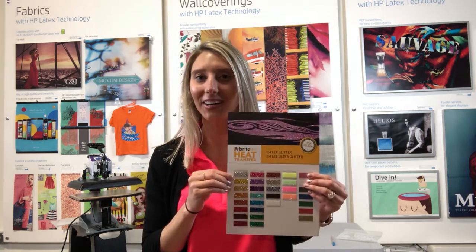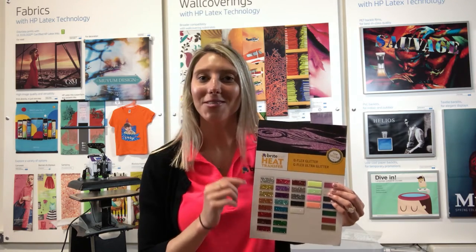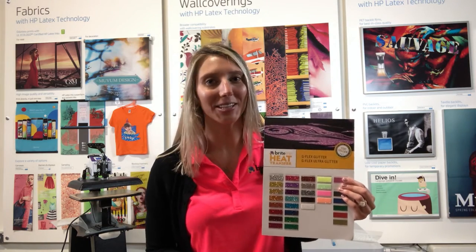Hey guys, it's Courtney with Brightline HTV, and in this quick video I'm gonna talk to you about our Ultra Glitter. Ultra Glitter by Brightline is available in 25 dazzling colors, it's compatible with cotton and polyester, and it's super easy to weed.